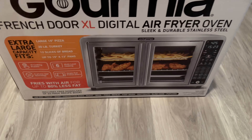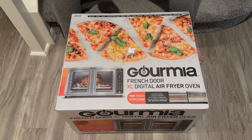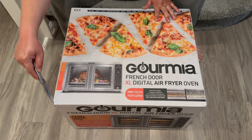I got this from my local Costco — I should be sponsored by Costco for real. It was $149.99. Without further ado, let's do the unboxing video. What is inside this giant air fryer?